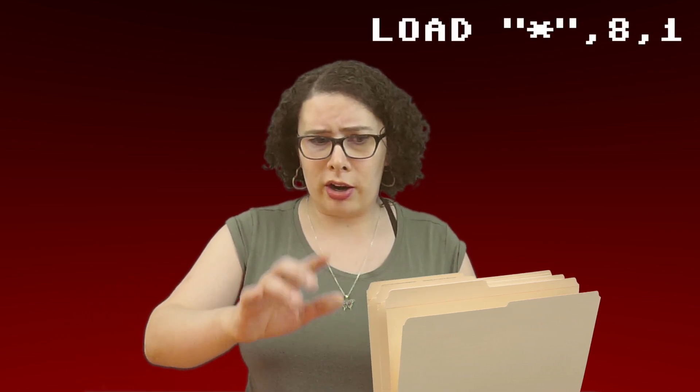I got the SD2IEC and it was so cool and exciting, but I plugged it in and thought: now what do I do? I tried loading a bunch of disk images and most of them didn't work — I was just frustrated and confused. You'd think you just put the file on the SD card, fire up the machine, and type LOAD "*",8,1 and it should just work. Well, truth be told, there are certain cases where that works, but for the most part it didn't.